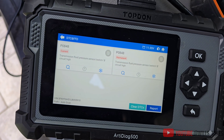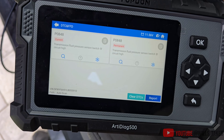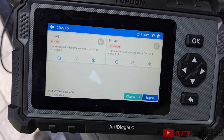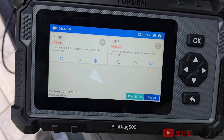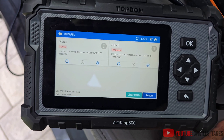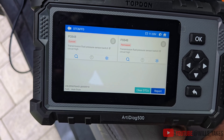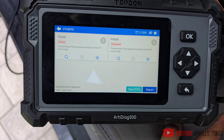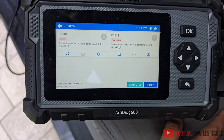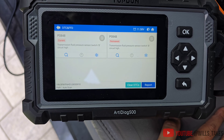Apparently these switches go bad every couple of years, and even the ones that are out now will eventually go bad unless they change or update the pressure sensor switch. Unfortunately I am out of warranty, so I'm going to have to buy a brand new OEM part. There are cheaper ones on Amazon for like 30–40 bucks — don't buy those. The MSRP on this one is around $135, but you can find OEM ones for around $100 if you search around.